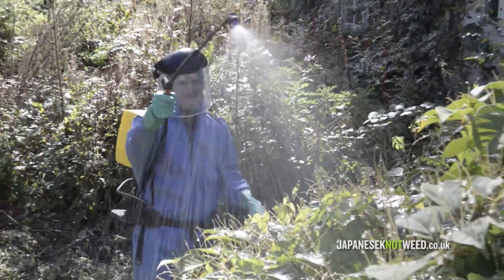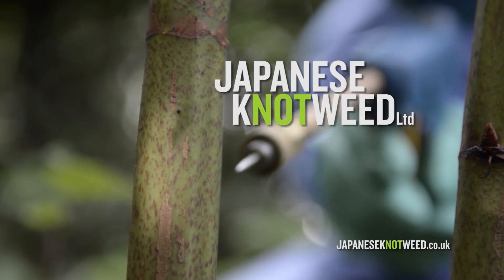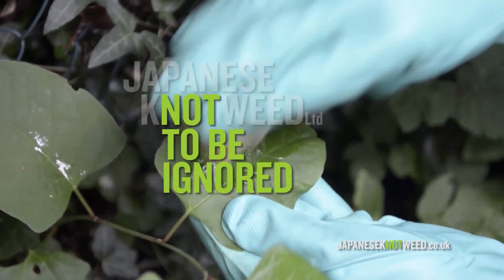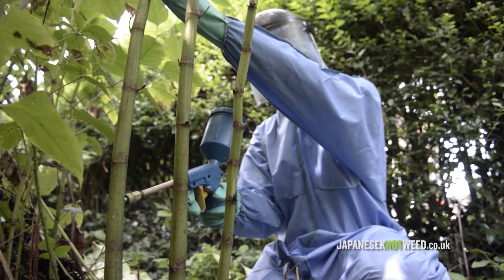We hope you have found this video useful. For more information on our treatment methods go to www.japanesenotweed.co.uk. You can also contact us if you have a knotweed problem and need it removed at enquiries@knotweed.co.uk.